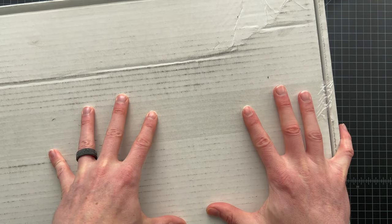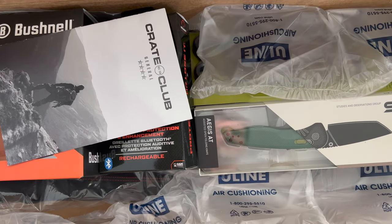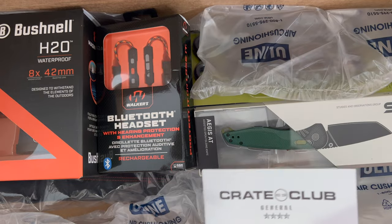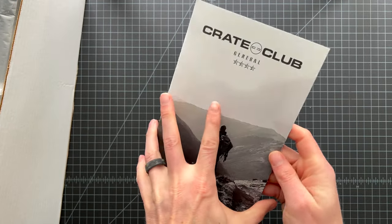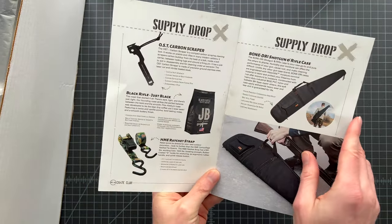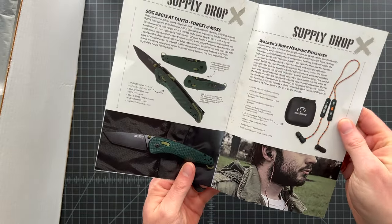Let's open this thing up. It's so big I'll have to reconfigure how I get it on camera, but here's the inside of the box. We're already seeing awesome stuff — knives and all sorts of things. Let's take our guide out of the box and work our way through everything. This is the guide you get every quarter. This is the General box, which has more stuff than the other levels. You can see all the different things in what they call their supply drop.